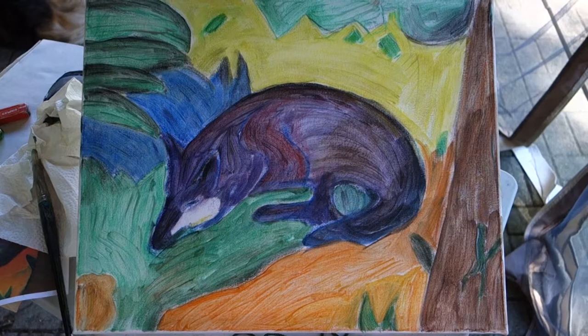So here we go. I'm basically ready for the camp for the first day. I still have to do the sketches of the fox step by step.